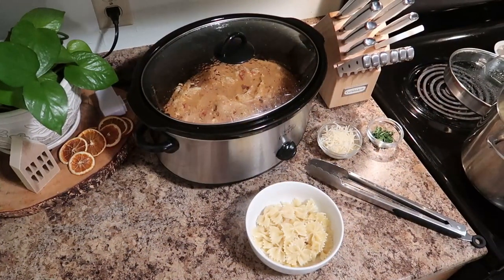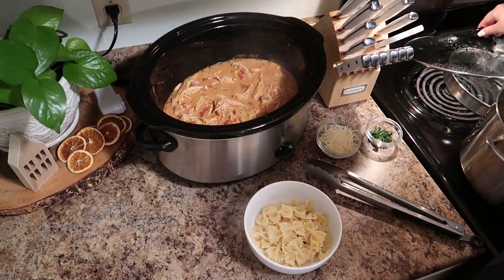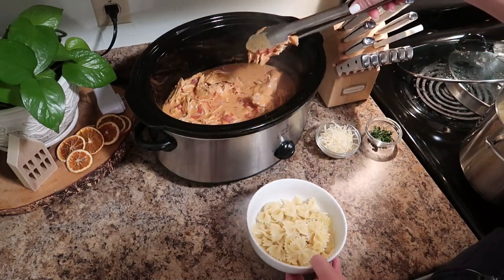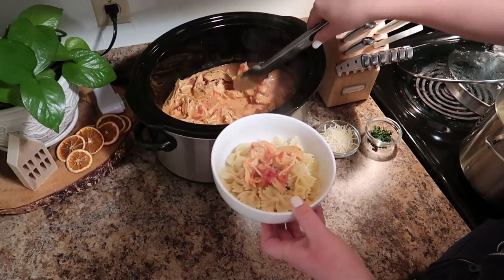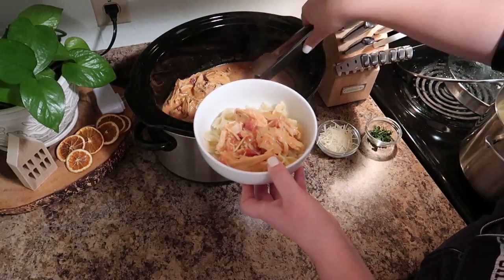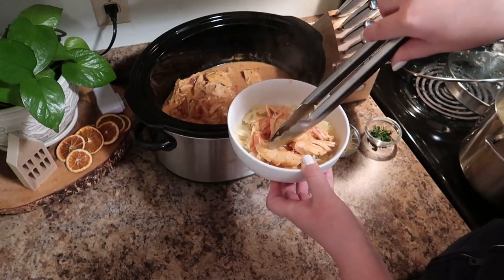I just let it sit on warm, and once we were ready and our pasta was ready — we were using bowtie pasta because my kids think these are fantastic — I served up some chicken and the tomatoes. You want to make sure to get some of that sauce; the sauce is what makes this dish.